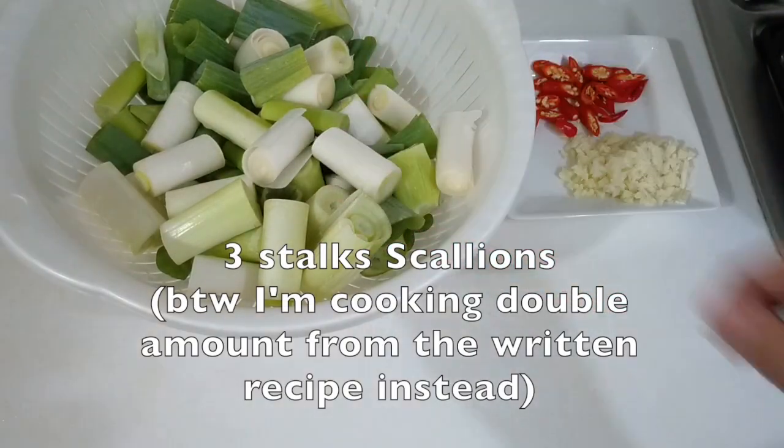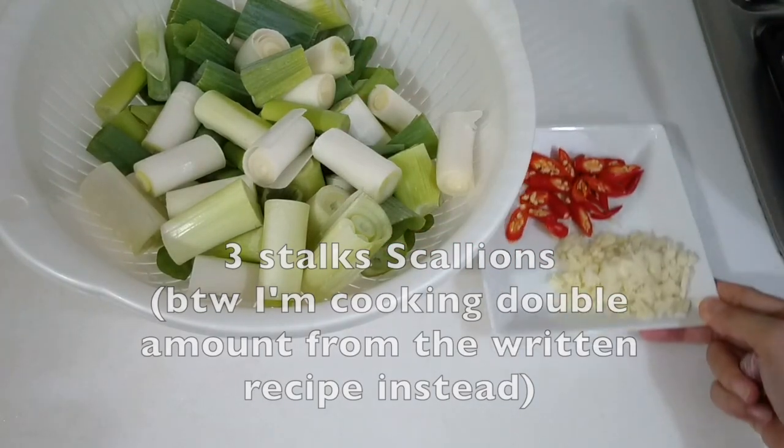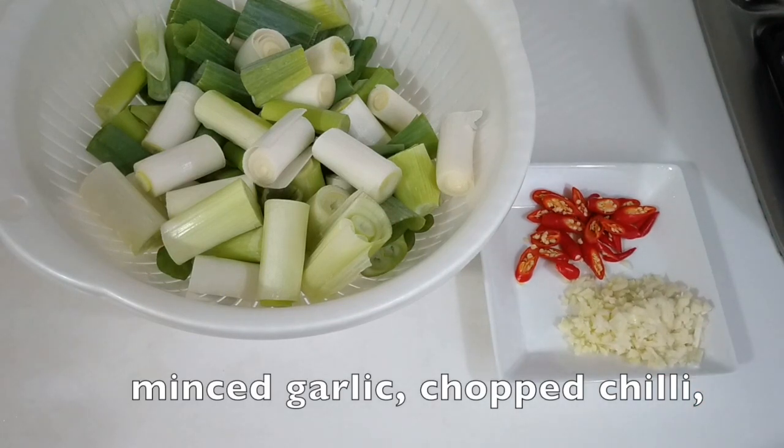First, let's cut the scallions into long pieces. And also prepare some minced garlic and chop some chili.